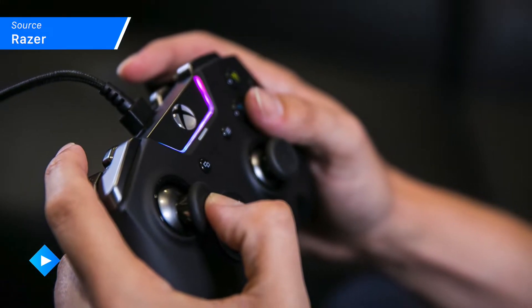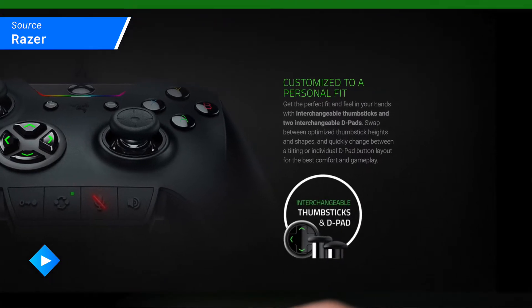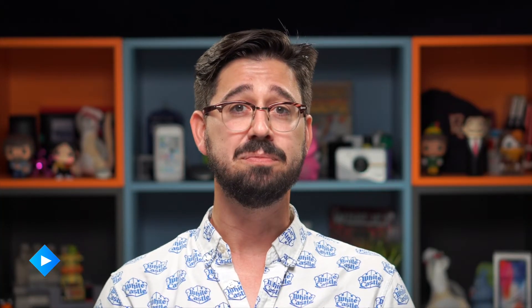First, the ergonomics of the controller have been optimized for long gaming sessions, because there's nothing worse than having your thumb cramp up during an Overwatch tournament. You can customize the controller with interchangeable thumbsticks and two interchangeable d-pads, so if you prefer one over the other for certain games it's an easy switch out to make it ready and right for you.